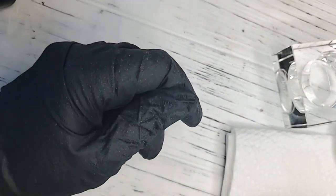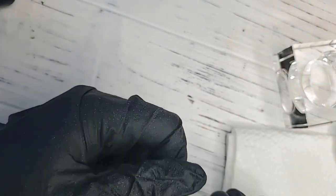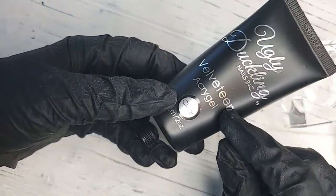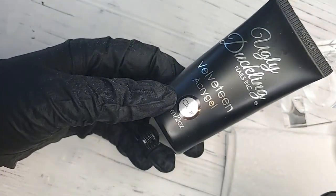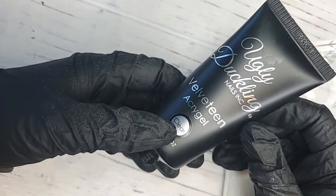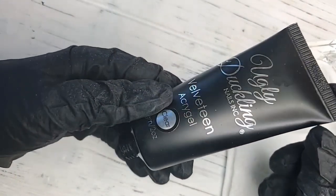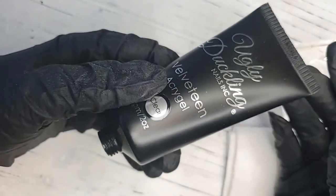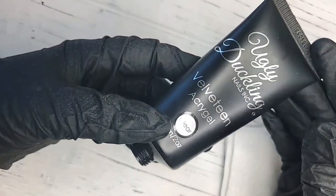It is a bit on the thicker side, so it's going to take a bit longer to cure than if you apply to your natural nail. I did mention you can use this product over your natural nail to give shape and uniformity to clients who have thin natural nails. We also have a great option for using our builder base, which acts similarly where you follow it with a gel polish. Different products for different things.